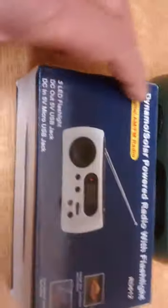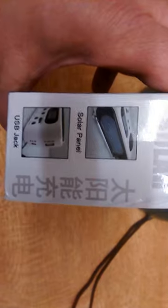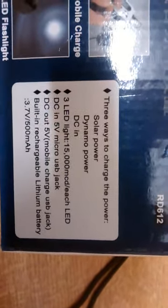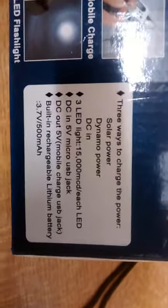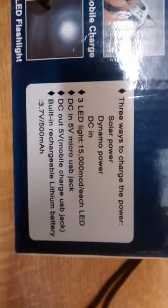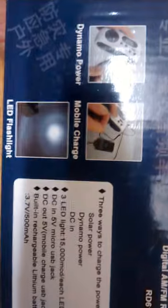I've been listening to it for a little bit now. It comes in white — don't lose that in the snow. There are some features in Chinese on the packaging — I don't understand it at all. USB jack, solar panel — well, that's all I've just told you really. Three ways to charge: solar powered, dynamo powered, DC in. Three LED lights, which is 15,000 — outrageous. Well, there you go, whoop-dee-doo, what a little beast.